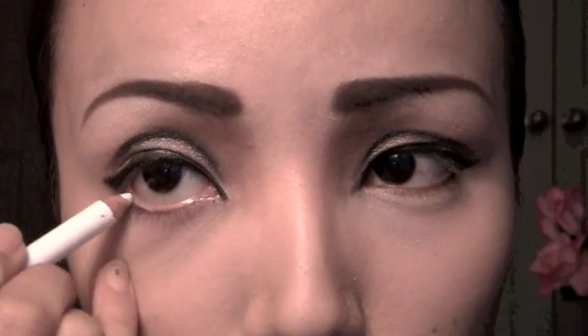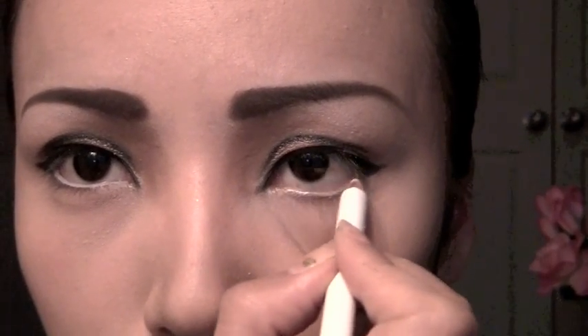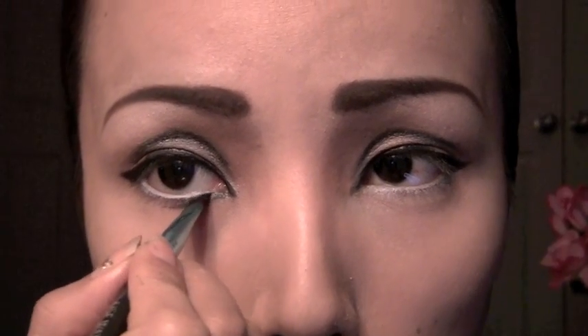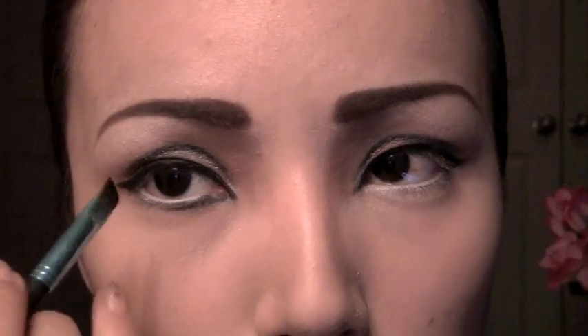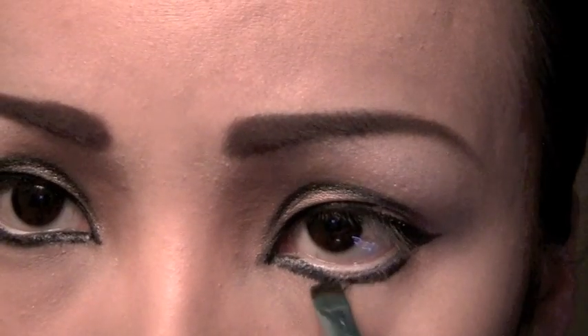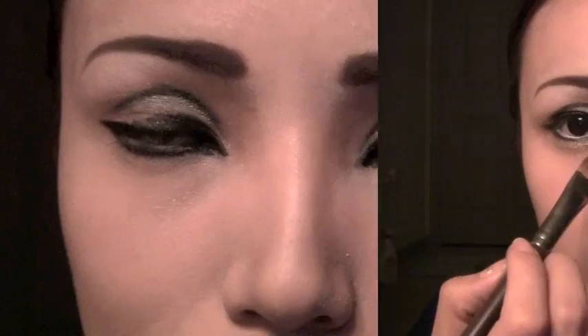Line up your eyes using a white eyeliner if you want your eyes to look bigger than usual. Then using the same black eyeliner, I'm just going to pull that underneath my lower lash line. Finally, brush in some brown eyeshadow on your lower eyes.